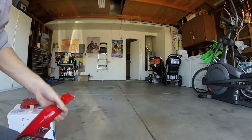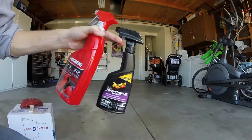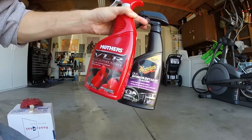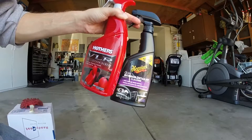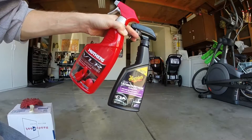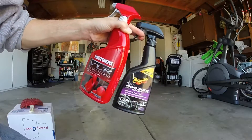I've got a couple of interior detailers on hand — just the stuff you can get in normal stores, the Meguiar's and the Mothers. I don't really order any of the specialty, really expensive interior cleaners or the really popular stuff. This stuff works good enough for me.